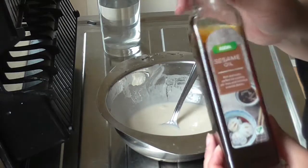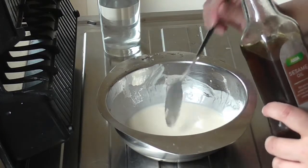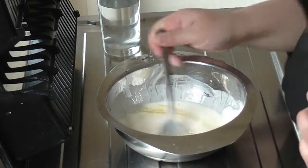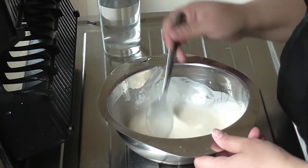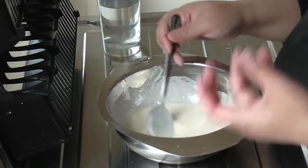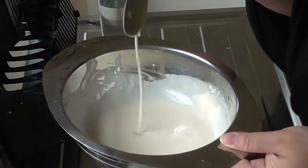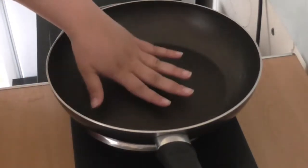Now we're adding in our sesame oil. I'll use the same spoon and put in near a tablespoon of sesame oil and mix that in. The reason I'm adding sesame oil is so the crepe doesn't stick to the pan, and it also brings a really nutty flavor to the crepe. So that is our crepe batter done.